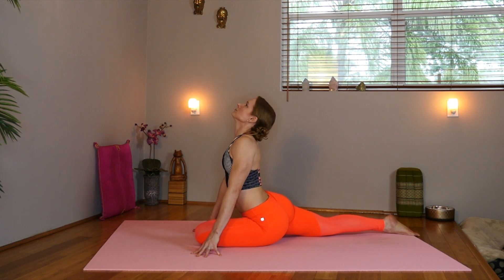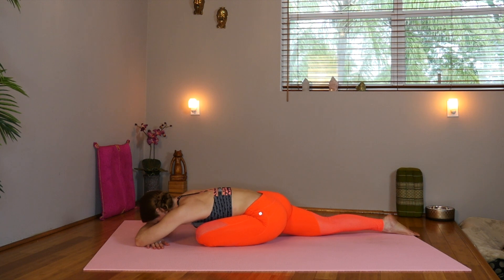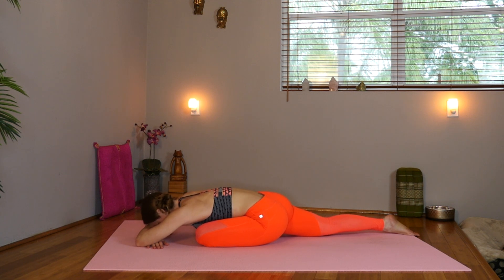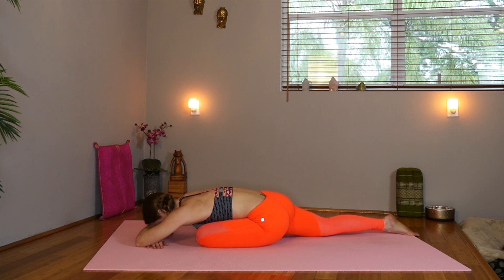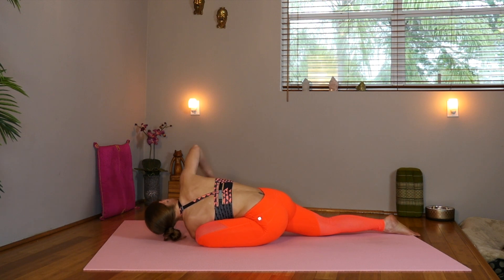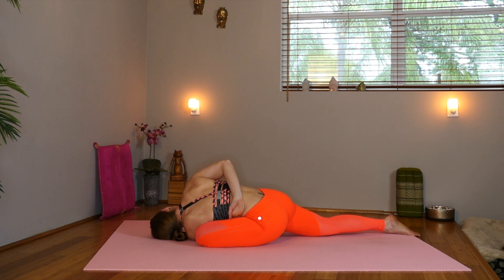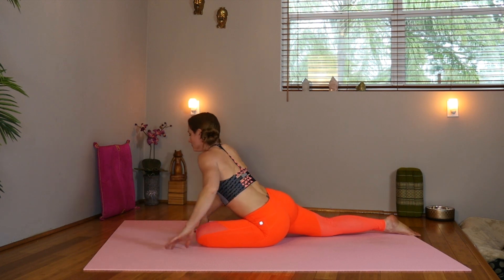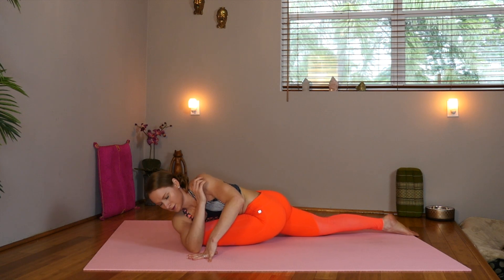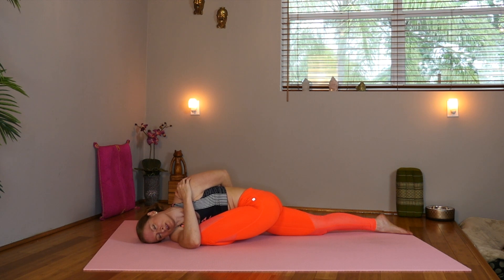Inhale, lift the chest. And exhale, nice and slow, come onto your forearms. Drop the head. Take a big breath here. And inhale, we'll take the left shoulder through, facing the right side. Take the right hand over the back. Relax the head down. Take a big breath here. Inhale, back to center. Exhale, let's drop the right shoulder down, twisting towards the left. Take the left hand over your back towards the big toe. Hook the big toe if you can — no worries if not. Let your head relax down. Take a nice big breath here.